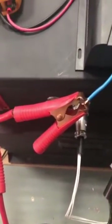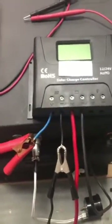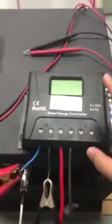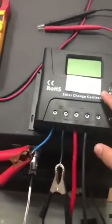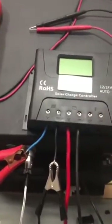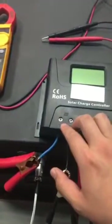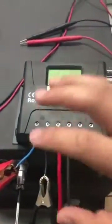We are going to test the PWM solar charge controller with a lithium battery. A PWM solar charger controller is not a good option for lithium battery because when the battery is fully charged, the battery DC output voltage will be very similar to the PV input voltage. This high voltage will destroy your equipment.